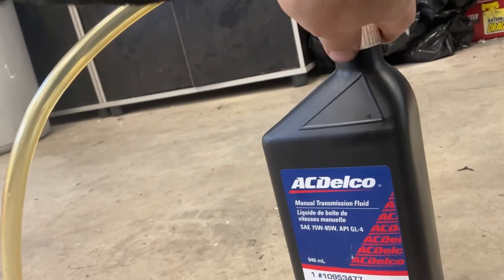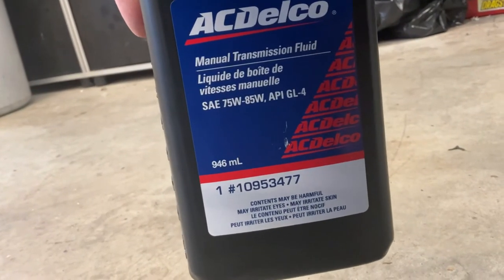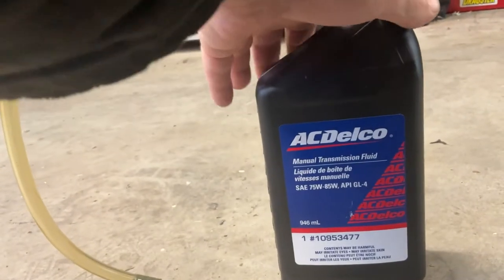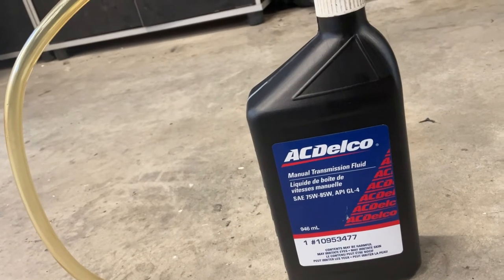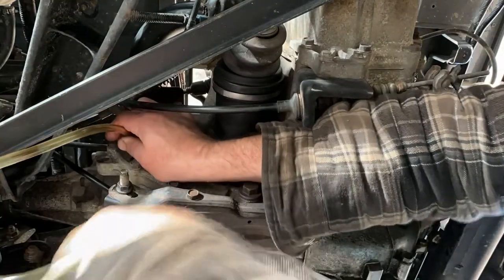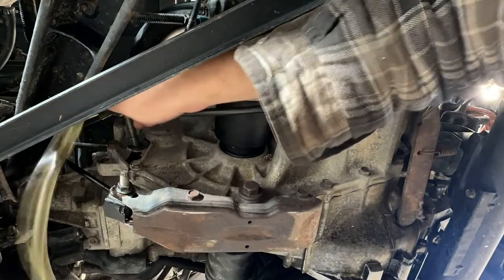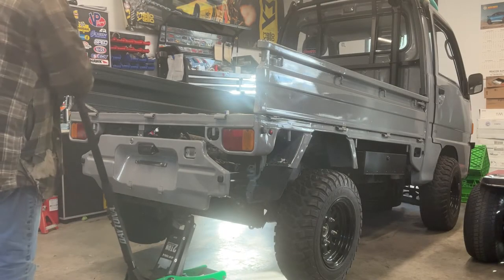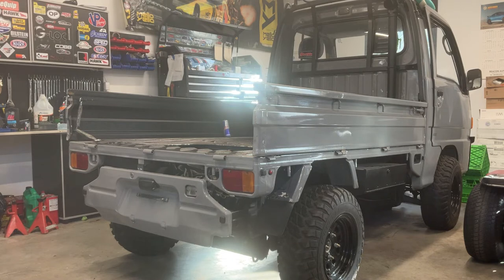What I'm using is some ACDelco manual transmission fluid. Normally I use Red Line, but the stores I went to just don't seem to be selling it anymore. The important part is that it's a GL4, because apparently it is safe for brass parts — which the synchros are brass. So anyway, I'm going to fill this thing up. Okay, that transmission is filled up. Let this sucker down, torque up the wheels. And it's time to move this thing outside and flush it up and fill it with coolant.